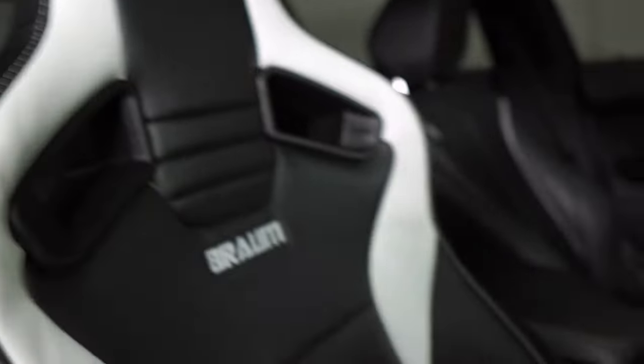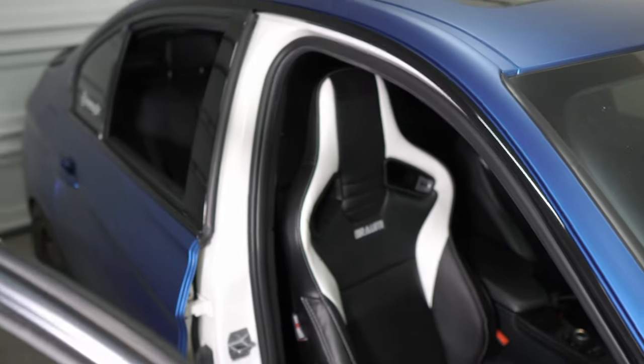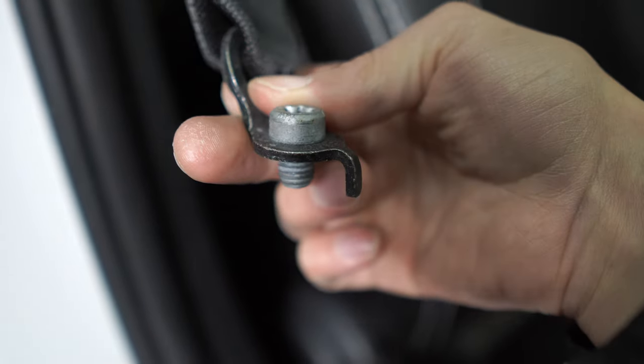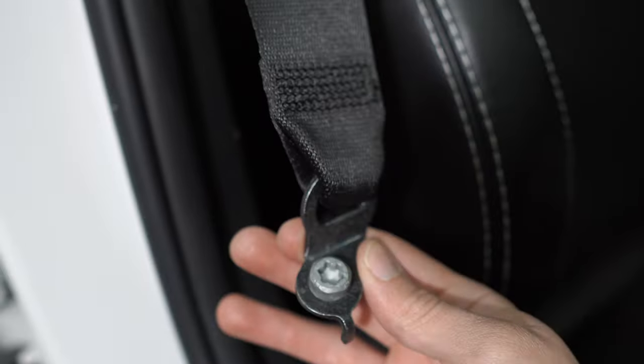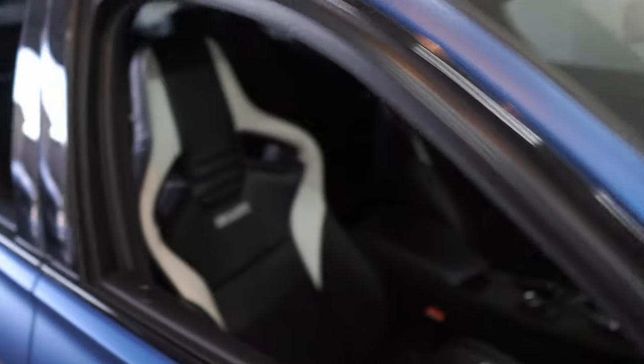We just got this one bolted down and it looks hella good. The white accents just make this car look so much better. The only issue I really had was figuring out where the seat belt is going to mount. I've seen other videos where people mount it to the floor or bend the bracket so it's not interfering with anything. Obviously these seats are meant for harnesses, so I do plan on getting a harness in the future. Until then I'm gonna need seat belt functionality, so I'll figure that out later. Let me go ahead and get the other seat in as well.